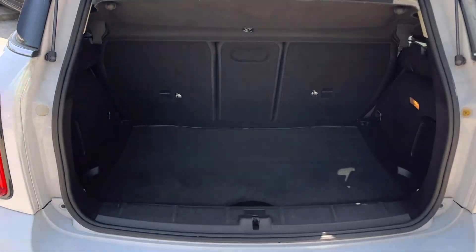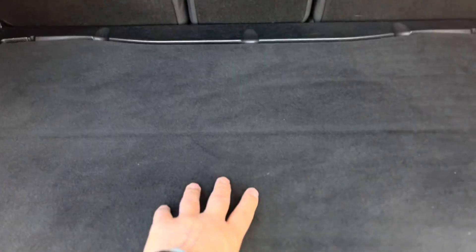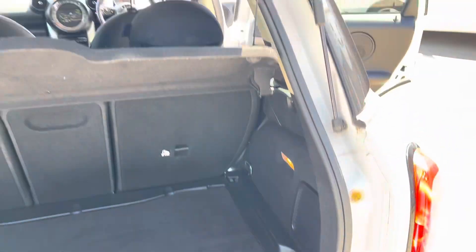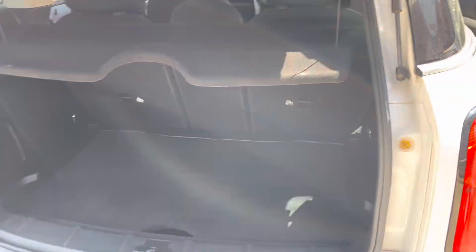We've got a good sized boot. There's a false floor so you can lift that up or drop it down for a bit more practicality. We've got some handy hooks, a light, and the obligatory pointless socket. I know I say it every video but I don't see why it's there.